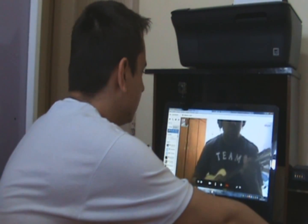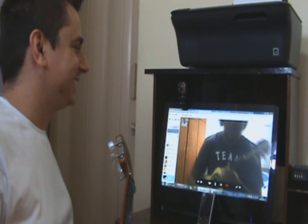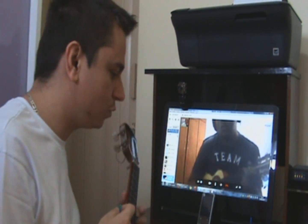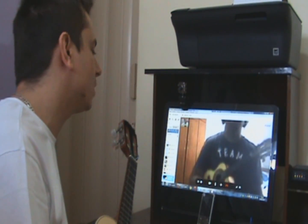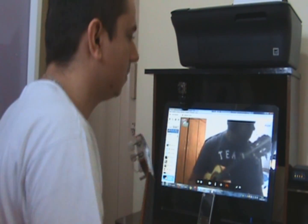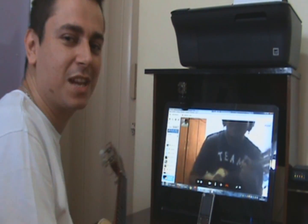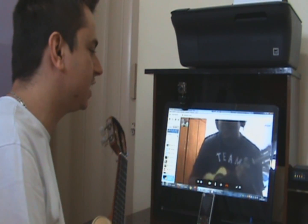Beleza? Então vamos lá. Dá um oi aí, Jefferson, pro pessoal. Jefferson faz aula comigo e está fazendo uma aula de paletada. Ele vai fazer uma demonstração pra vocês. Vamos fazer aquela demonstração, Jefferson, pra eles da sequência de Dó — uma sequência de Dó com alguns arpejos que você já aprendeu. Quer falar alguma coisa antes? Então vamos lá. Vamos mostrar pro pessoal como é feita essa aula online. Vai lá, pode dar início.